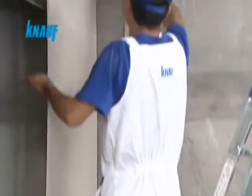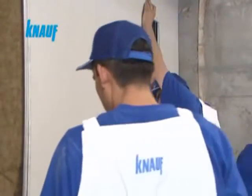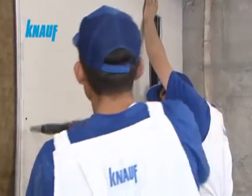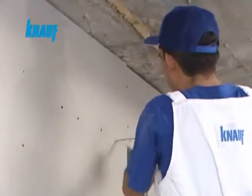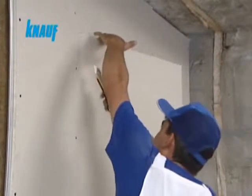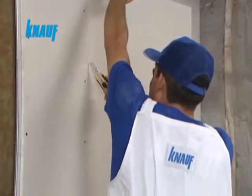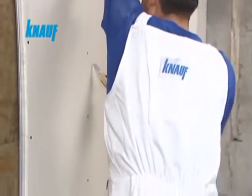Throughout the drywall partition system, Knauf gypsum boards should be fixed in a staggered manner. This staggered cladding should be applied by starting off with a pre-cut board of 60 cm in width and continuing with full size boards.